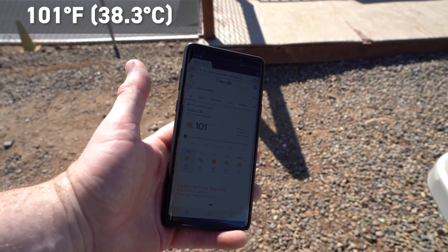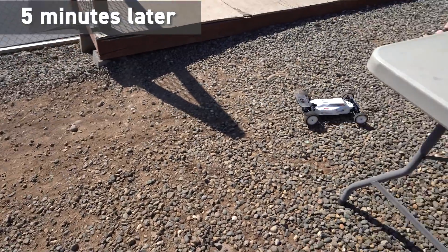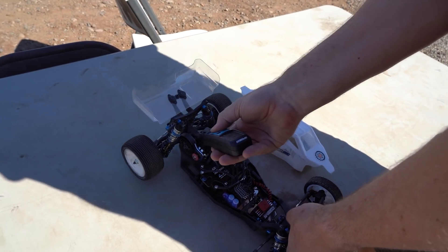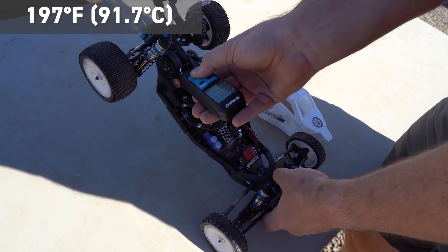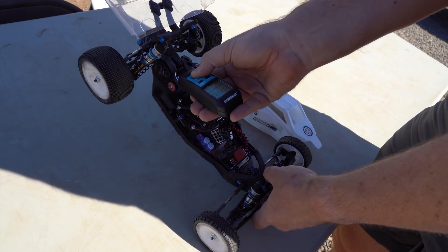For the final test with the aftermarket battery brace and fan mount, ambient temp was 101 degrees. This mount also stuck up and hit the body quite a bit. The result was 186 degrees — actually significantly hotter than the waterfall mount, coming in second to last among the better-performing configurations.